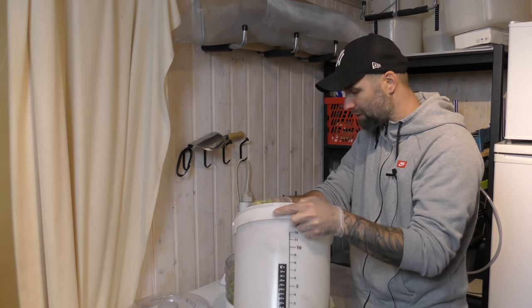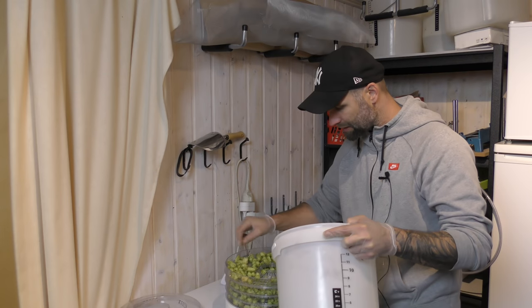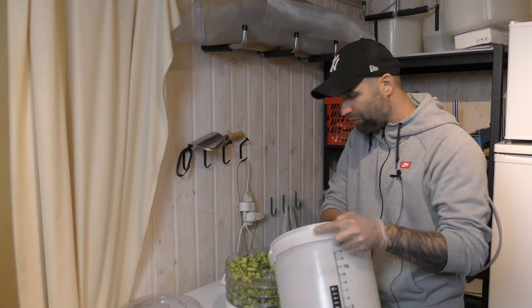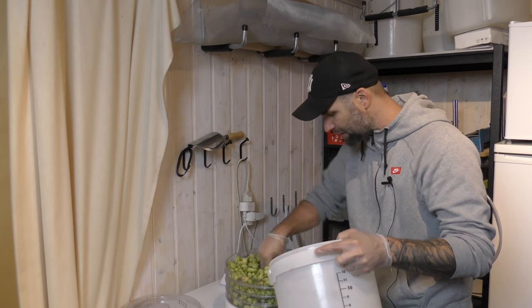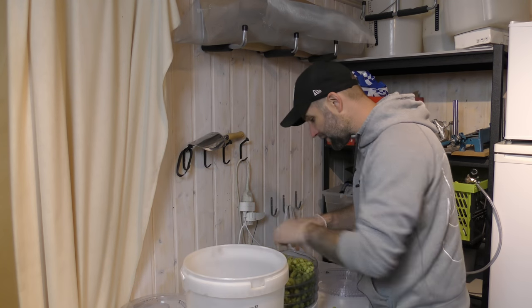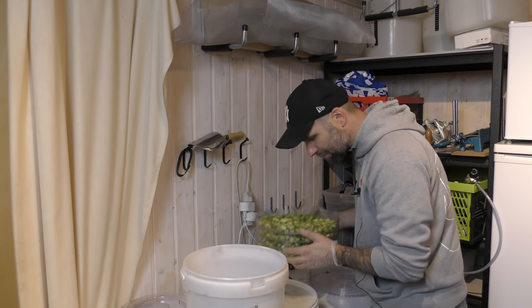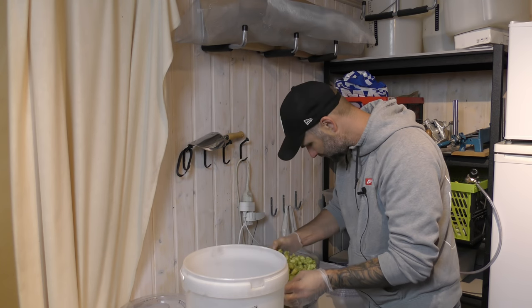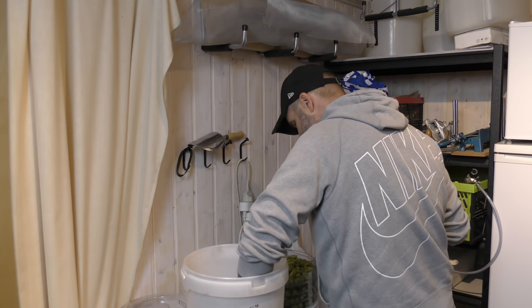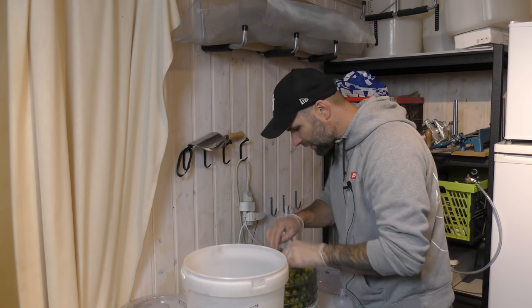I'm just gonna fill up the tiers now and then start it at 35°C. Hopefully tomorrow morning — this will be dry so we can put this in a bag and vacuum seal it. I'm gonna flip the tiers so the lower ones get more heat. I think this will be a good method, but I don't think it can handle a lot of hops. You'd have to invent something else, but for this amount it seems quite good. So put the lid on and start the dehydrator.